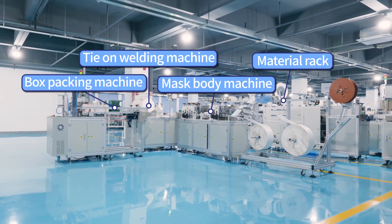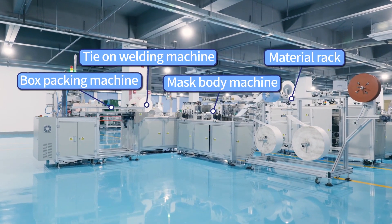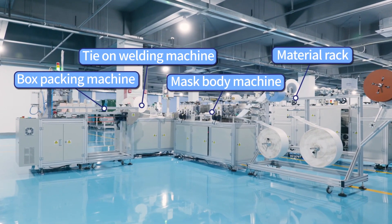The equipment is composed of a material rack, mask body machine, TIE-ON welding machine, and BOTS packing.